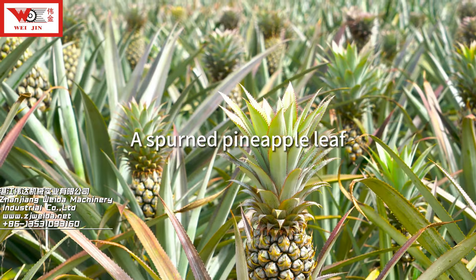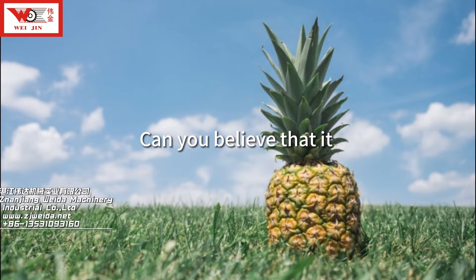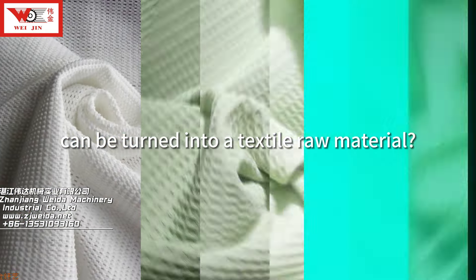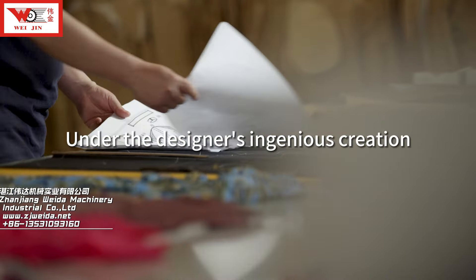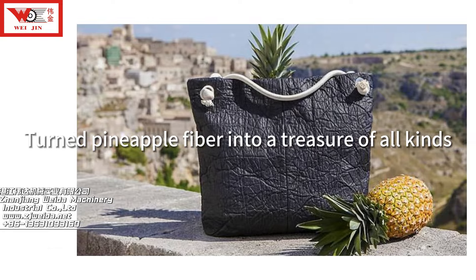A spurned pineapple leaf turned into a sought-after item. Can you believe that it can be turned into a textile raw material? Under the designer's ingenious creation, pineapple fiber is turned into a treasure of all kinds.